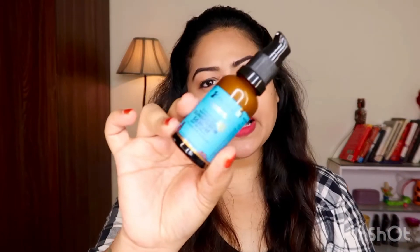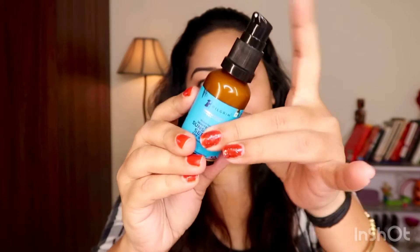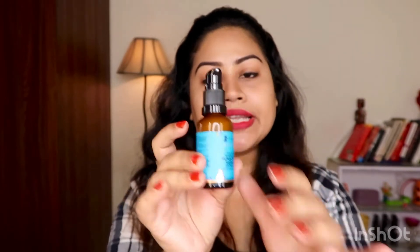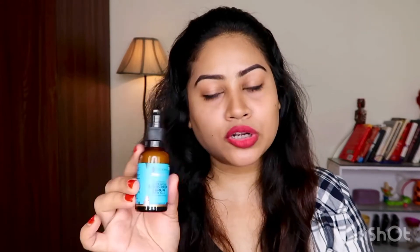Packaging-wise, this is very handy. This is a 30ml glass bottle with a pump, and it also has a cap with the pump. So if you are traveling, this is very best for traveling because it is very small and handy enough for your handbag.